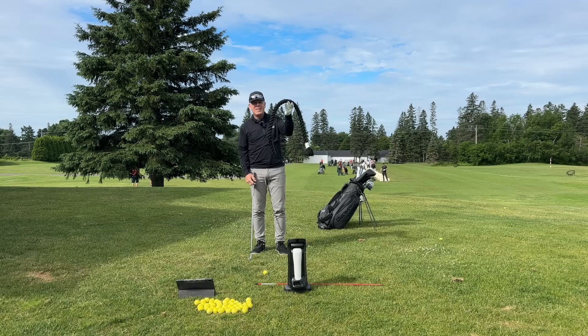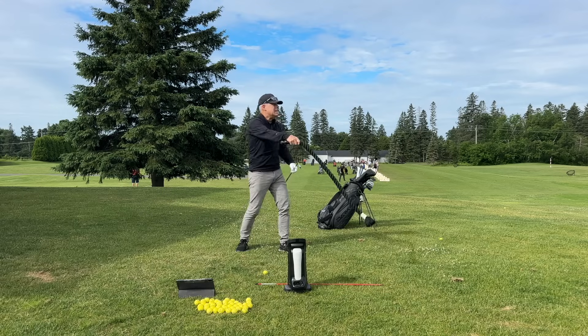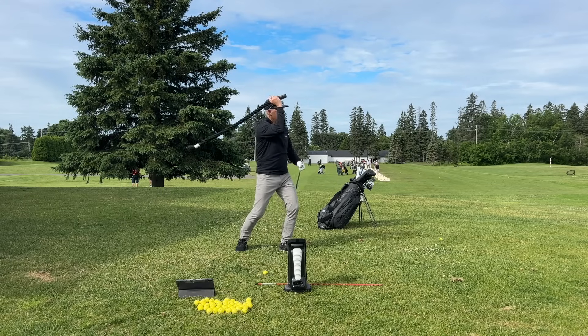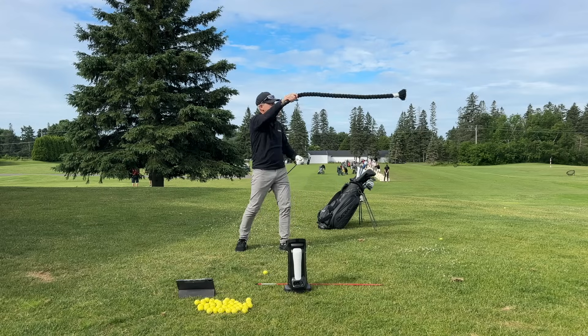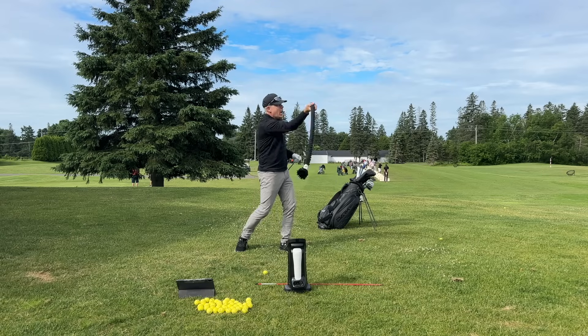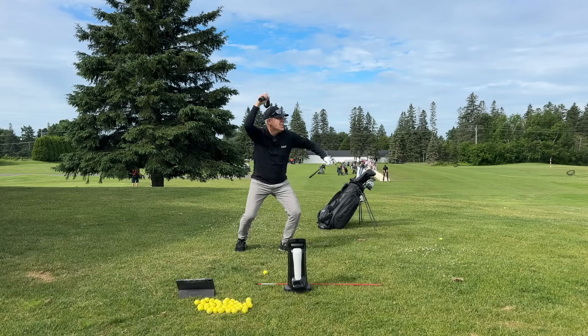I've got a piece of gym rope and we're going to pretend we're going to be swinging a lasso with this. So when I deliver this above my head and I want to throw it, you'll notice I'll have to wait — see how my legs are active. I've got to wait for the next turn to get that throw out there. So you could use your golf club the same way.